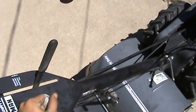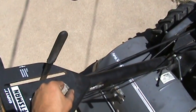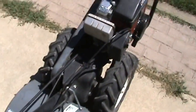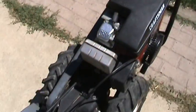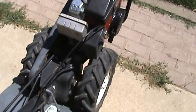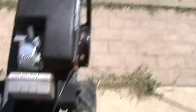Let's set it about the middle there, put the throttle there. Alright, let's see if it'll start with one pull. There it goes.